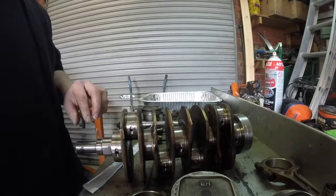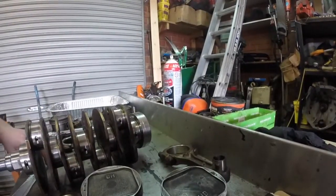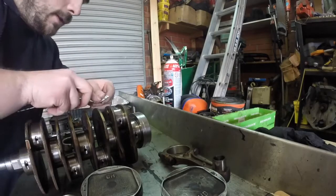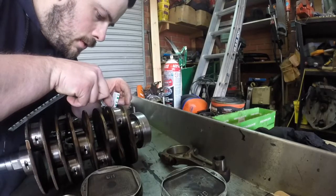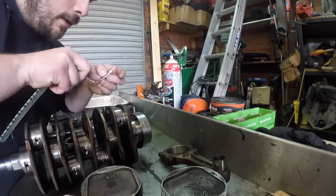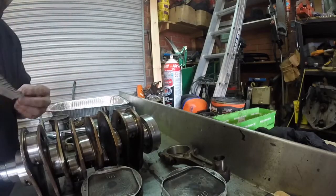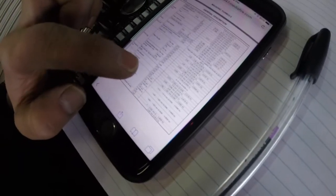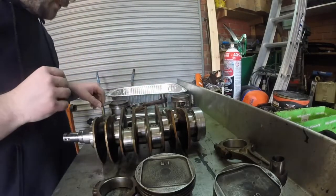There we go. Let me measure it. Looks like it's 20,000 — so we've got connecting rod bearing oil clearance of 0.020. My back one is all good. Let's put that on permanently.